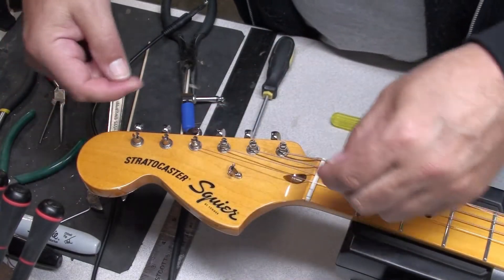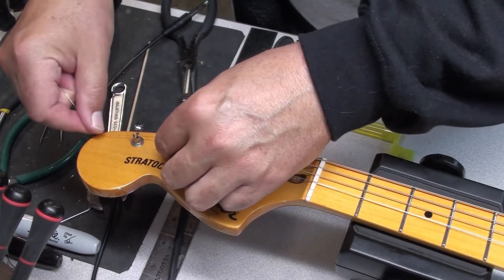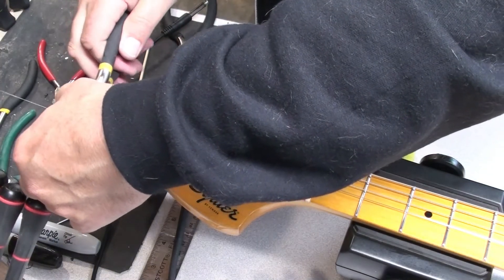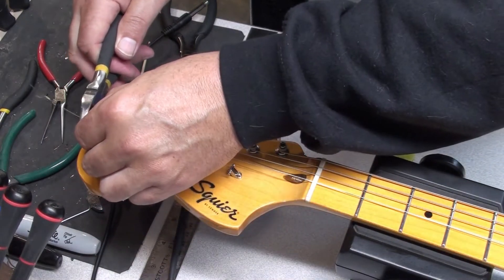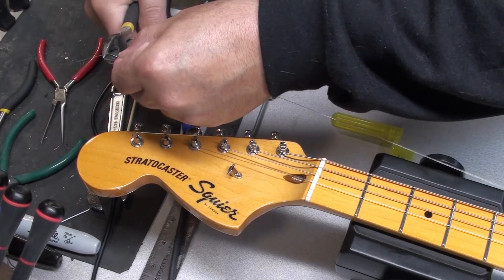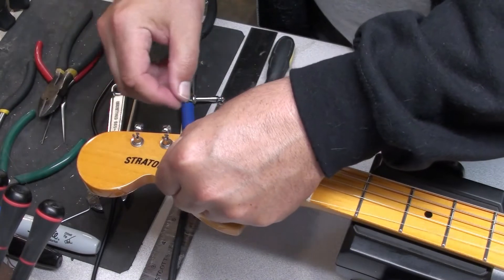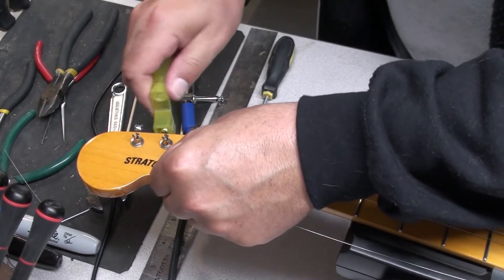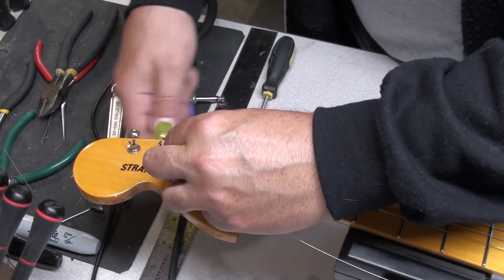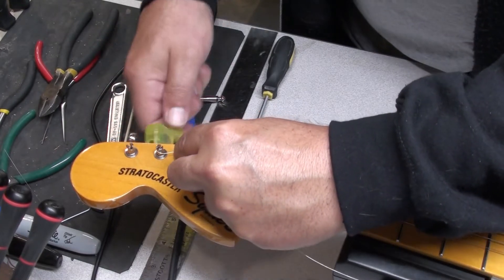With the plain string — this is the second string, the B string — you're going to get more wraps around the post, four or five. So one, two, somewhere around here — that's about two inches. Just watch yourself with the plain strings; they get really sharp and I've stabbed myself I don't know how many times. It's not fun when you've got blood pouring all over somebody's guitar.